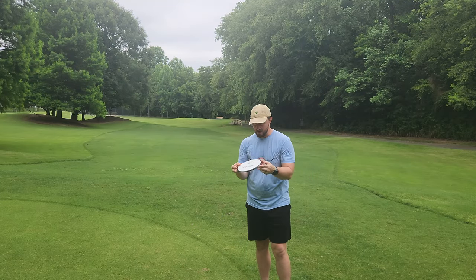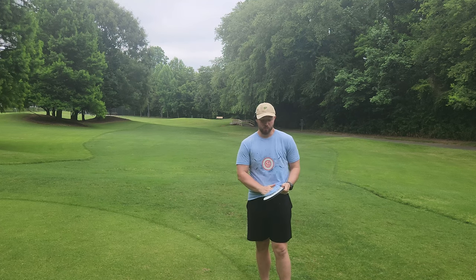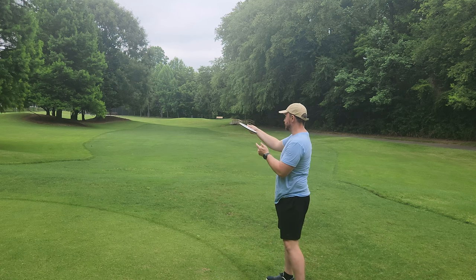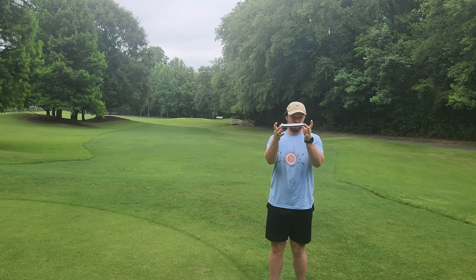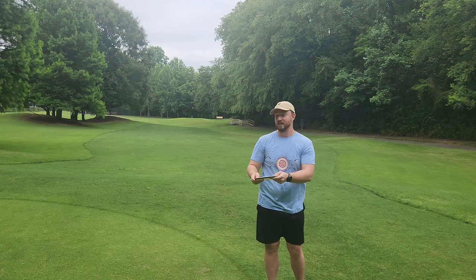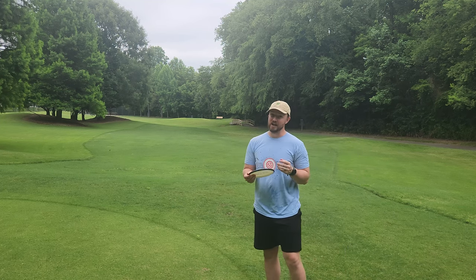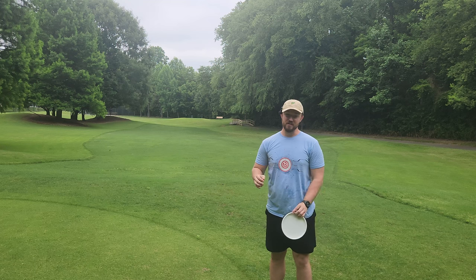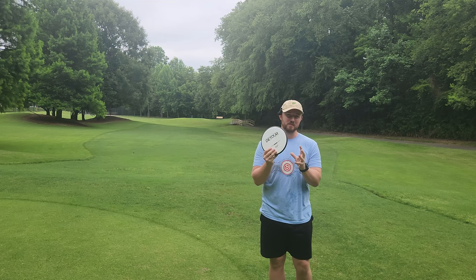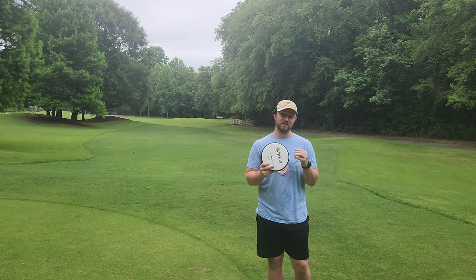Earlier in the video I kind of called this the MVP Buzz, but I'm going to go out on a limb and say this is the MVP Buzz SS. When thrown flat, it held that left-to-right moving turn for quite a long time through most of the flight, and the disc really had to lose almost all of its speed before it started to swing back and fade at the end. This is that workhorse point-and-shoot mid-range that I honestly cannot live without. I bag multiple mid-ranges to fulfill very similar point-and-shoot lines with just slight differences in stability. I'm a huge mid-range fan, and this is a top-tier workhorse mid-range that a lot of players are really going to like.